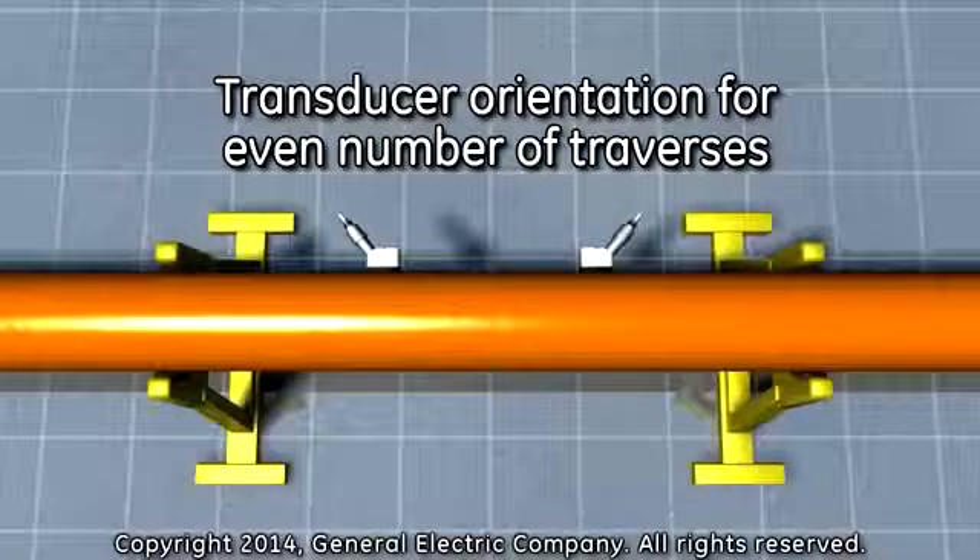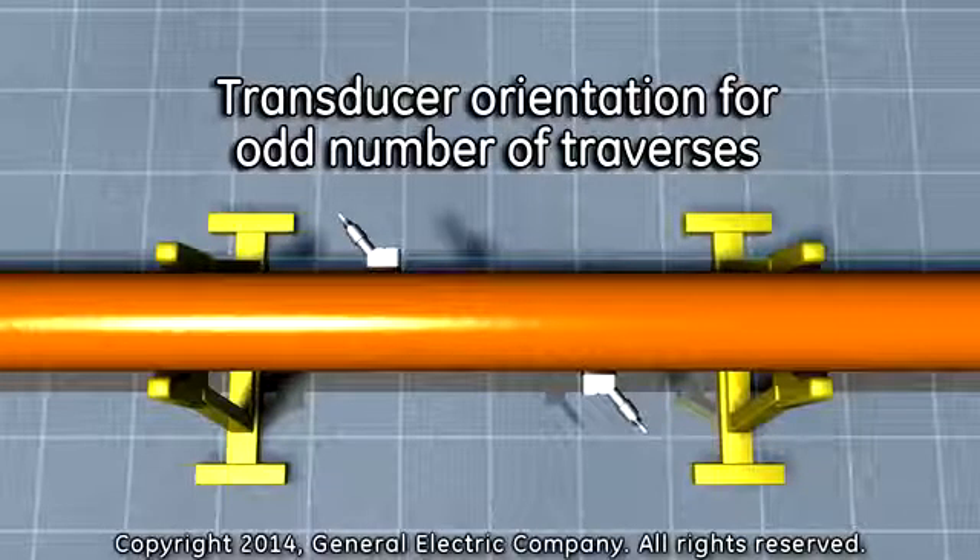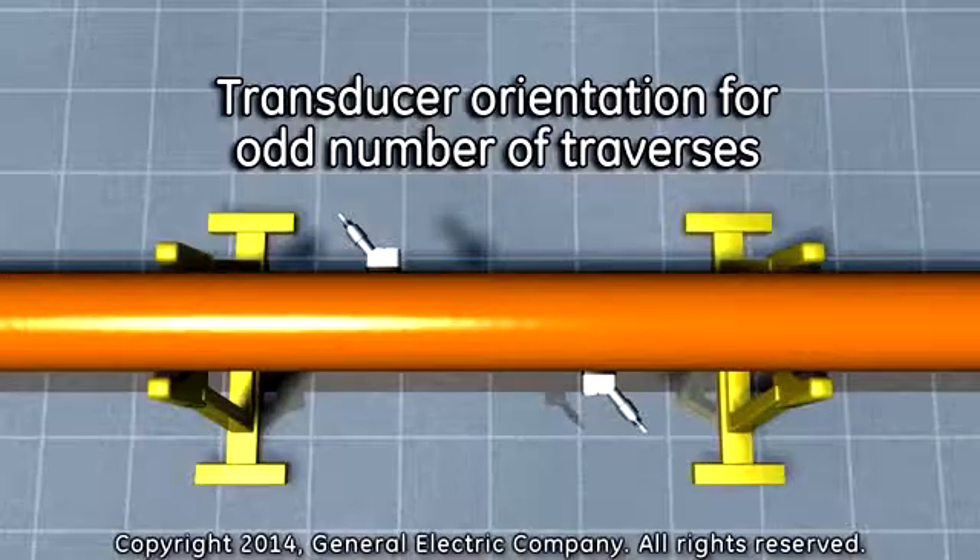For an even number of traverses, the transducers will be mounted on the same side of the pipe. For an odd number of traverses, the transducers will be mounted on opposite sides of the pipe.